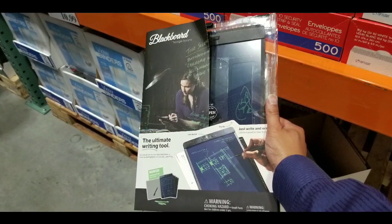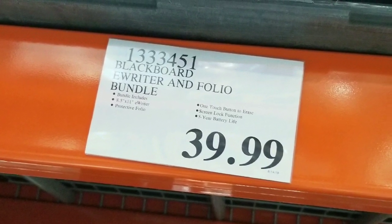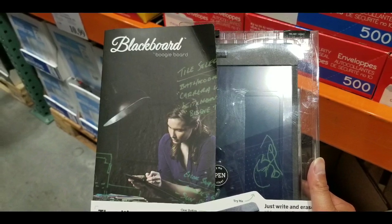Hey guys, I was at Costco today and I saw they had this eWriter and folio bundle for $39, which is a pretty awesome deal because online just for the eWriter it's $39. I'll leave a few links below in case you want to check it out.